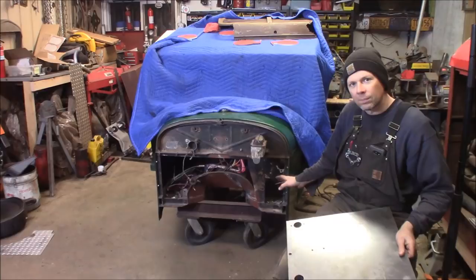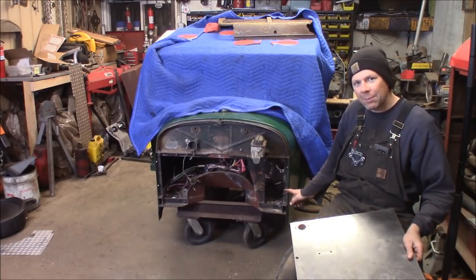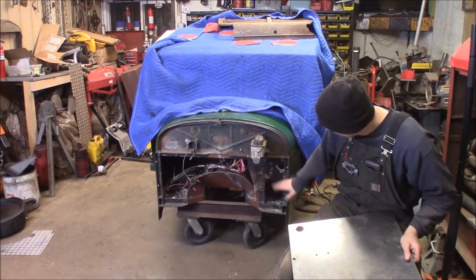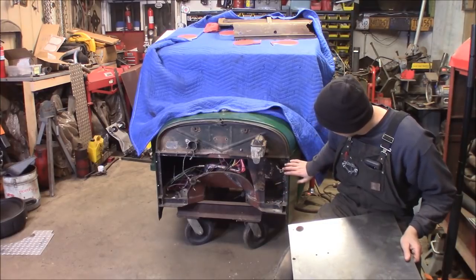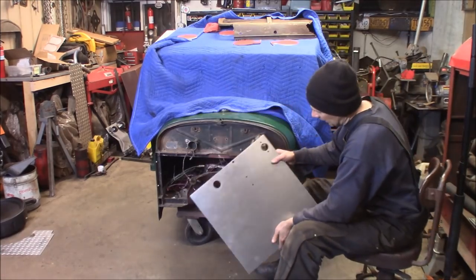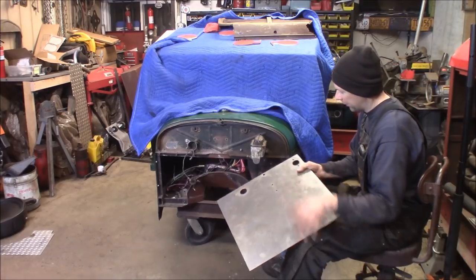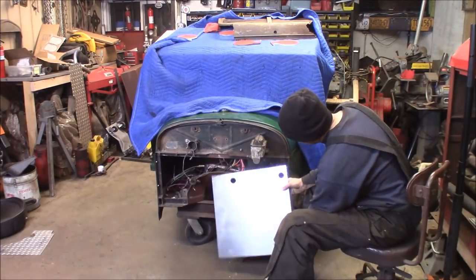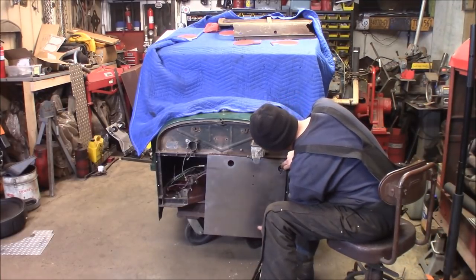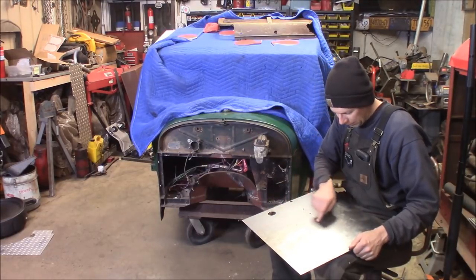Bam, check this out — stripped off the aluminum diamond plate. You can see what I had behind here: a couple of steel plates where I had the throttle mounted, the steering column mounted, the clutch master cylinder mounted, and the rest was pretty much open. I've got my piece of 16-gauge steel and I've used the existing firewall as a template. I've laid out some of my holes and I'm about to trim this out.